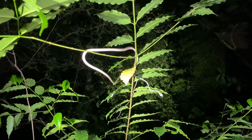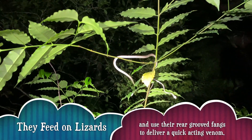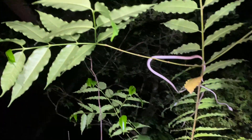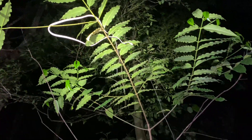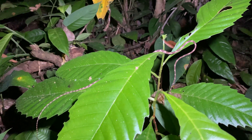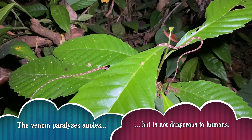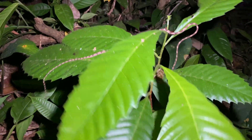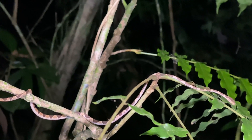Blunthead Tree Snake, about eight feet off the ground, looking for lizards. Not as small as the last one, but you can see pretty much from tail to snout in this image — about 24 inches long. But a young snake nonetheless. Very tiny Blunthead Tree Snake.